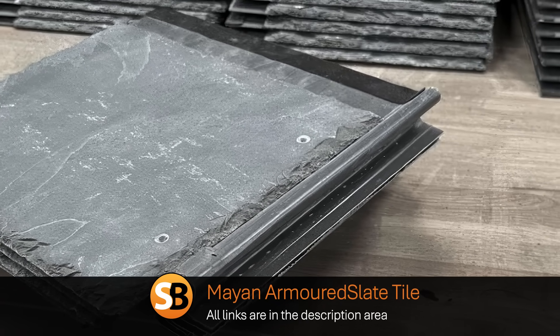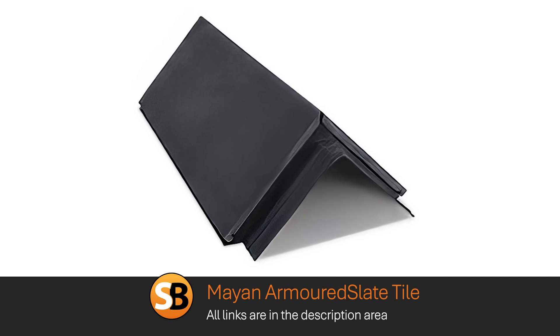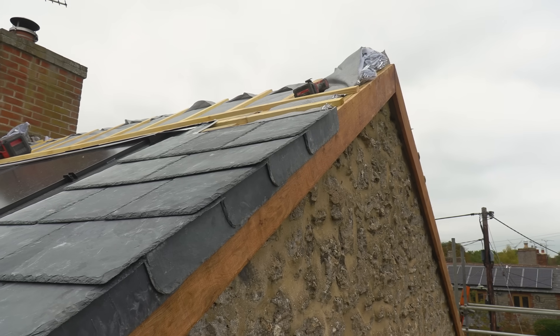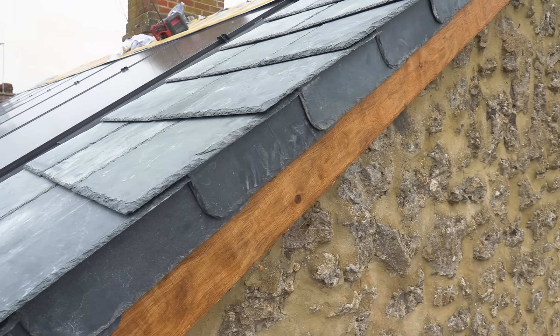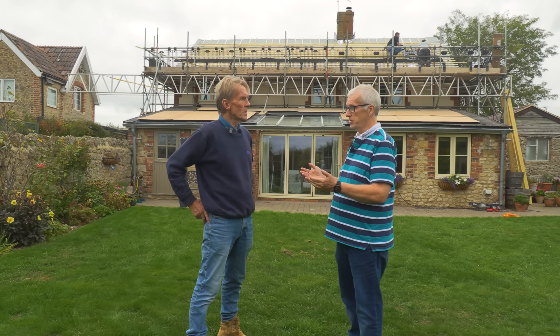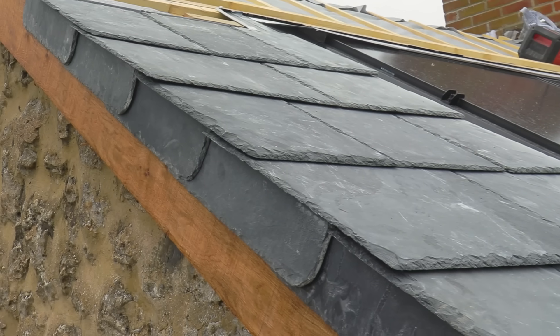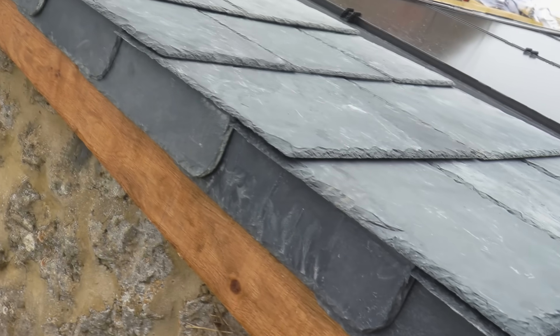We're using a Mayan slate system, which is a reinforced solution that also has a ventilated ridge tile as part of the kit. And also some very interesting verge details as well. We're trying to make the cottage look right - it's very difficult to get stuff that looks really nice on a 200-year-old cottage. So we've got the Mayan ridge tiles and also the edging tiles, which will give us a slate edge finish to the edge of the roof.